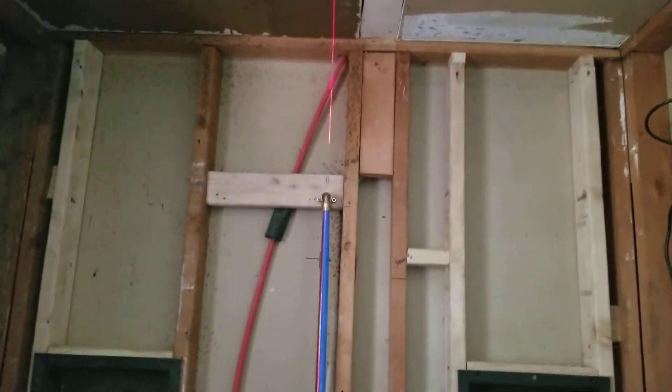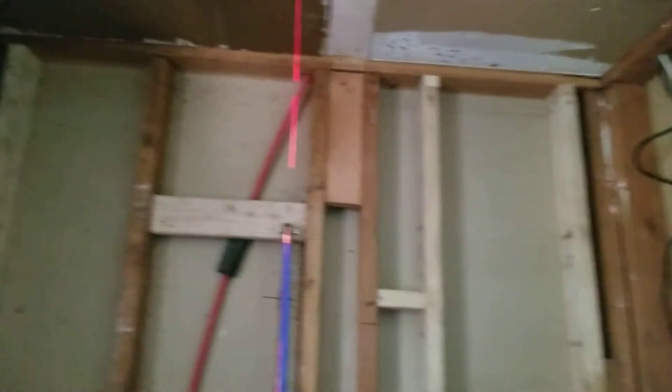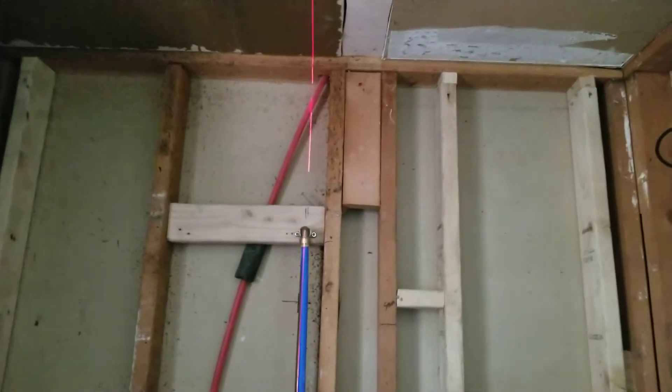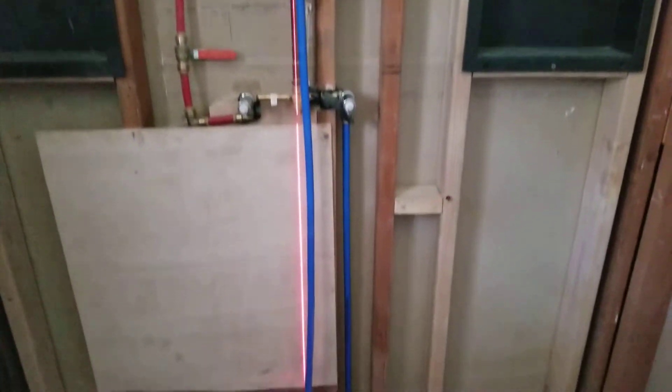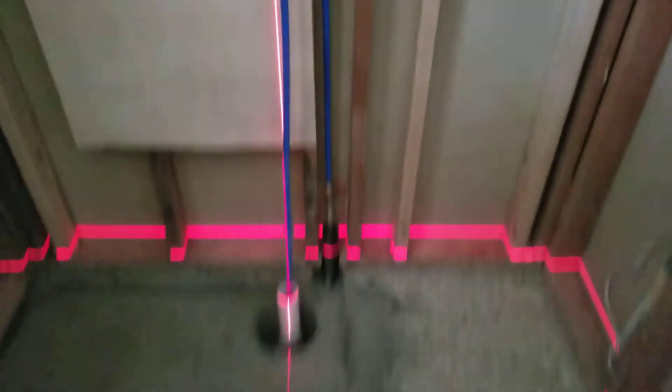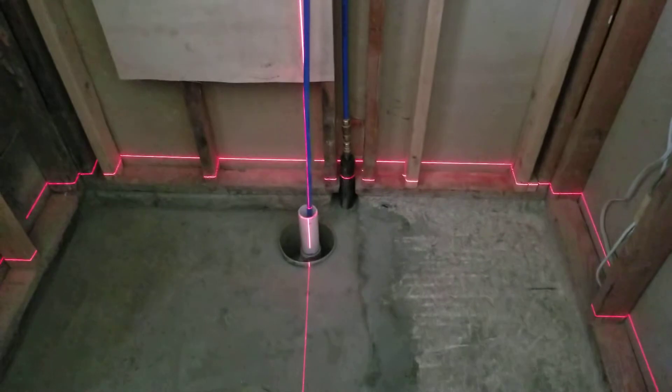When you put tile in — I've never done this — the back wall is going to have a seam down it. So I'm lining it up with the plumbing, not the wall. Always center off the plumbing. That's what you want to center off of.